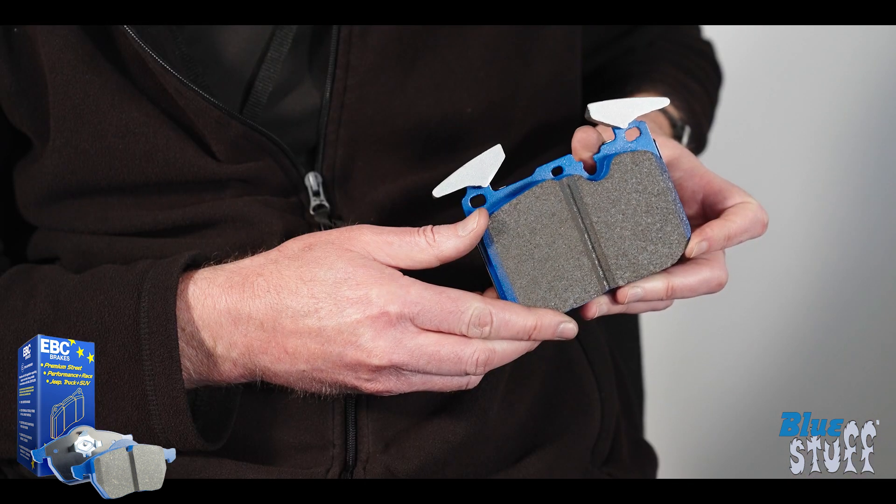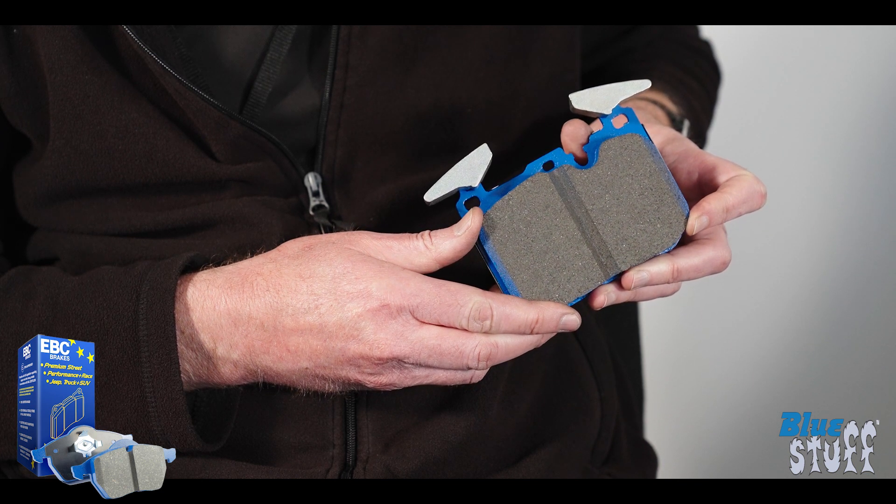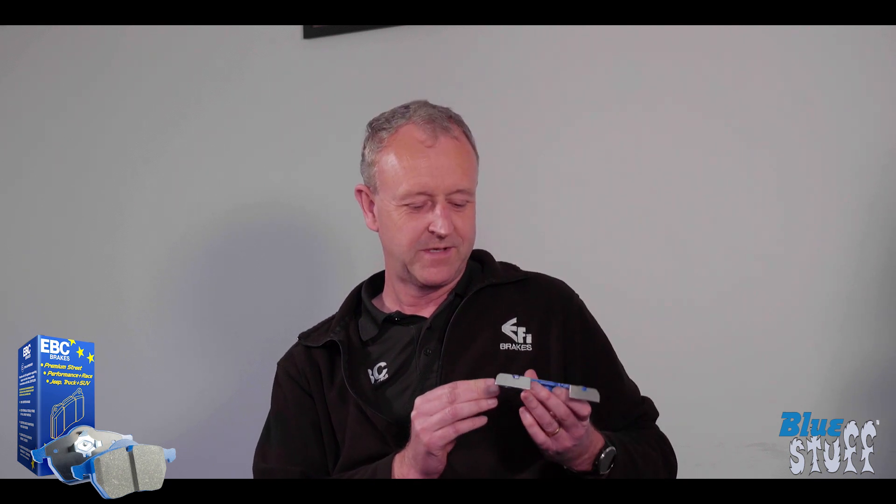Welcome back to EBC Brakes Tech Talks with Steve Payne. Today we're looking at our BlueStuff compound. The BlueStuff pad is essentially a track pad. It was developed as an upgrade from the YellowStuff — it's a slightly more durable pad with similar characteristics, but it will take you a little bit deeper into the temperature range.